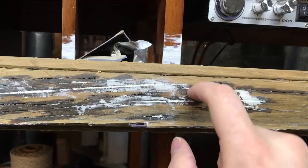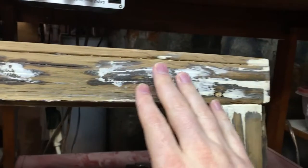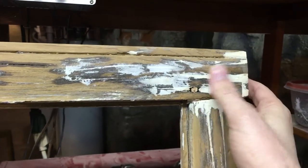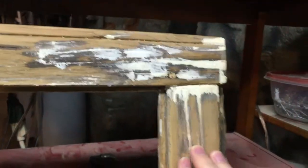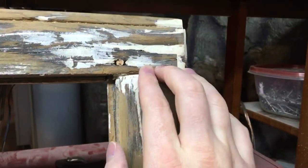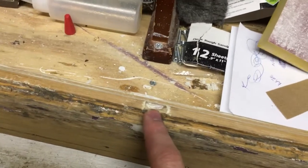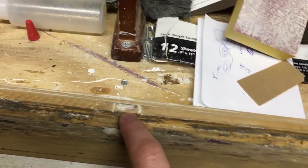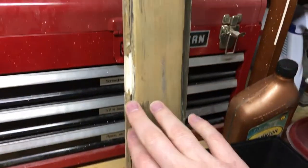I didn't do a hundred percent perfect job. These windows sit behind storms anyway, so it's not essential that they be built to withstand another hundred years of the elements, but a lot of epoxy was used. You can see that this used to be a divided light because you can see all the remains of the muttons here. One day I'd like to come back and rebuild and restore these muttons, reinstall them, and make this a true divided light again to match the rest of the house.